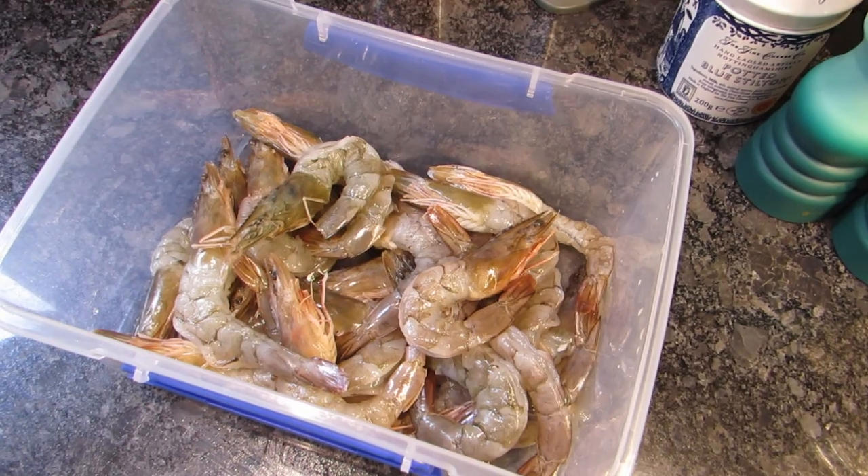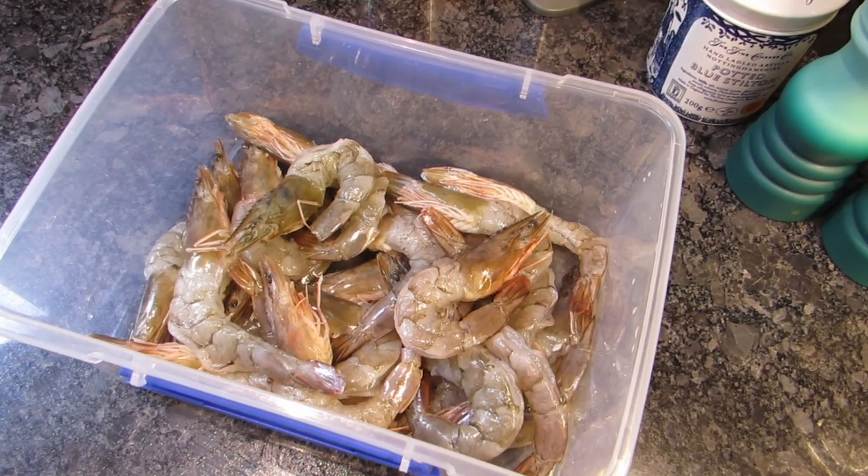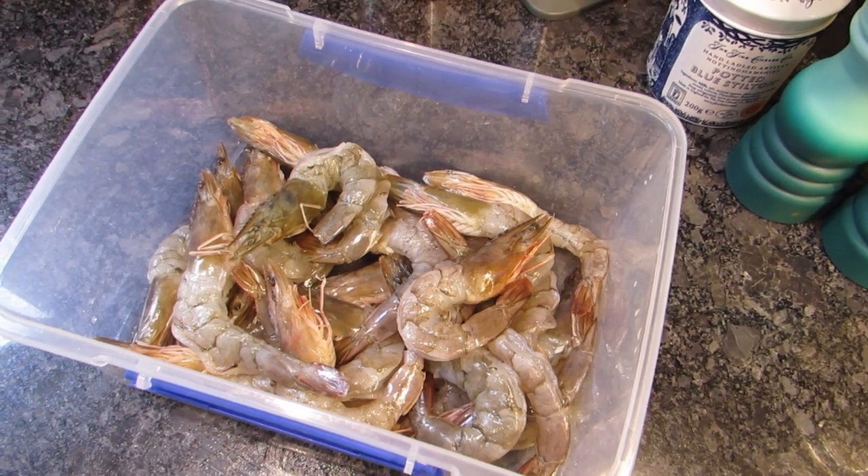That took about 15–20 minutes to get all of those done, but our prawns are there in a nice container that we can just put in the fridge once we've got the marinade in — they are ready to go.